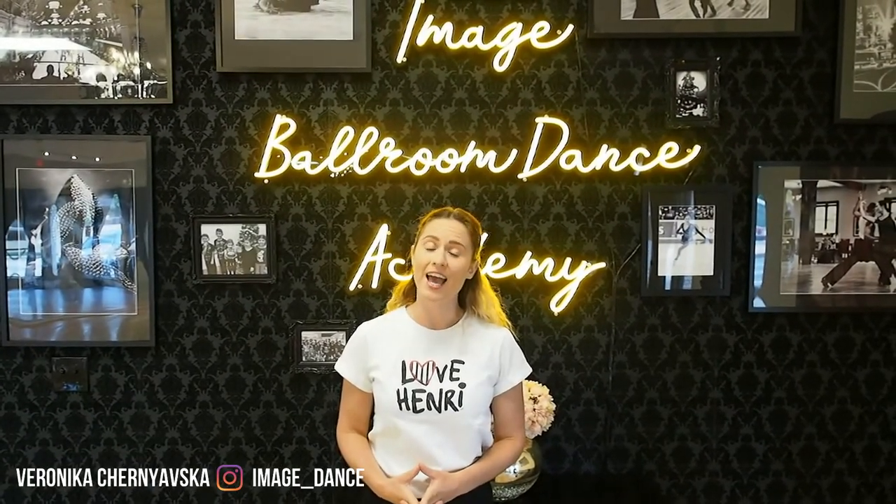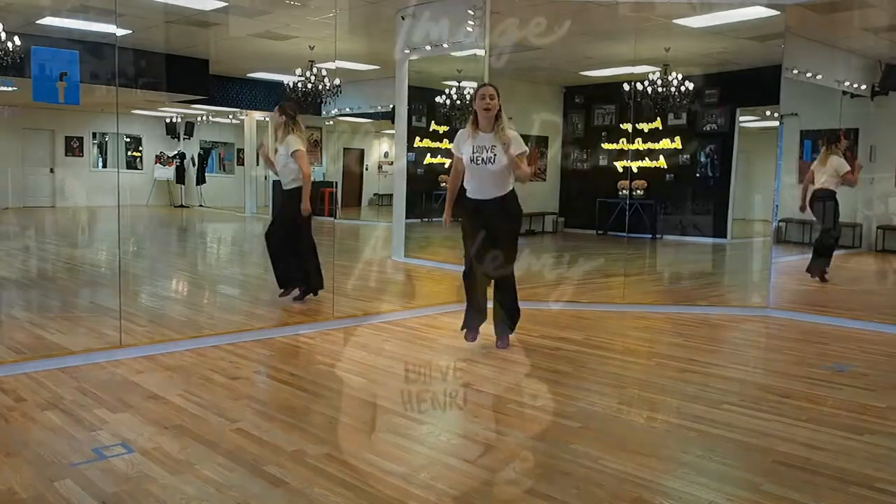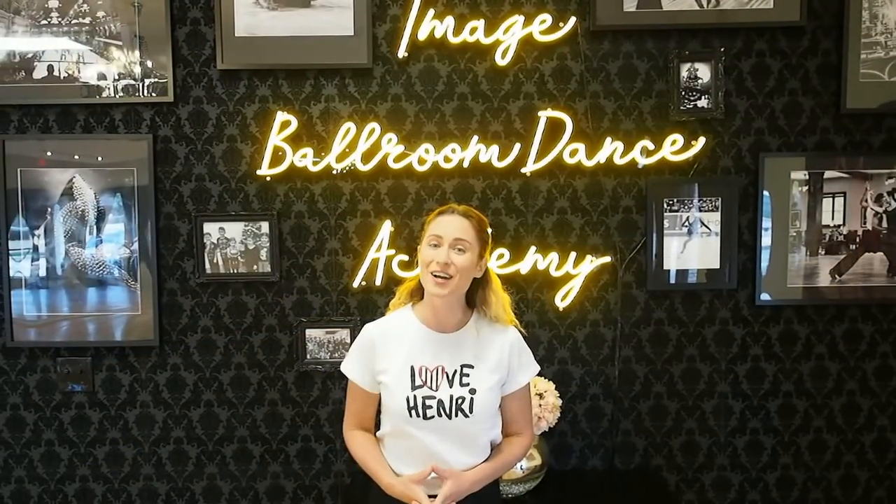Hello dancers! My name is Veronica. I'm coming to you from Dallas, Texas at Image Bolden Dance Academy. Today we will be covering the flick ball change in international style jive. Let's go!